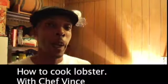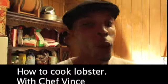Okay, welcome to my kitchen. My name is Chef Vince, and I'm here to teach you how to cook a lobster. Lobster's not hard to cook. It's a shellfish, it's a crustacean, and it tastes really good if you cook it right. So what we're going to do, we're going to show you how to cook lobster.